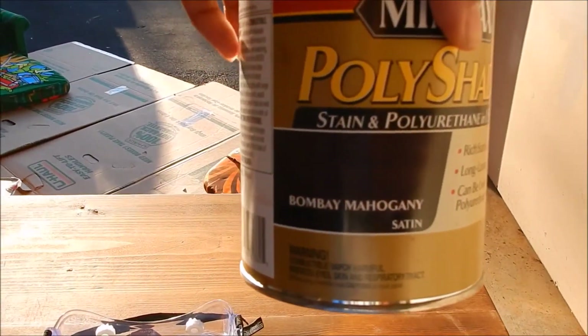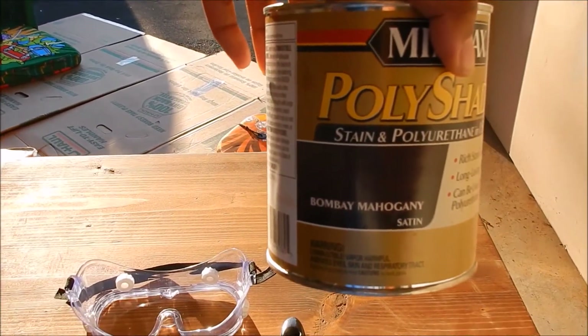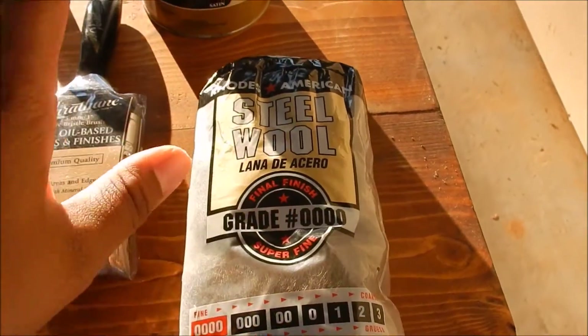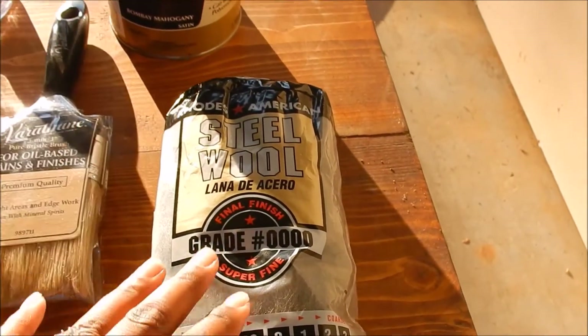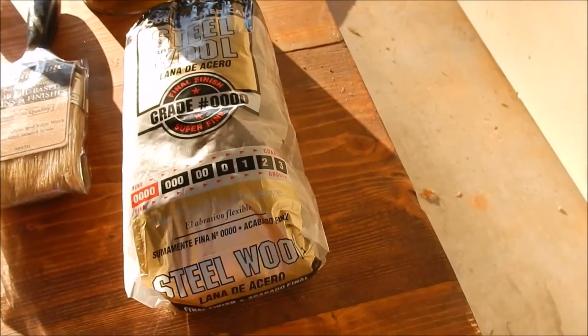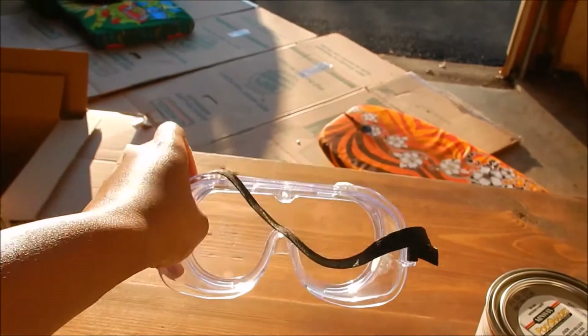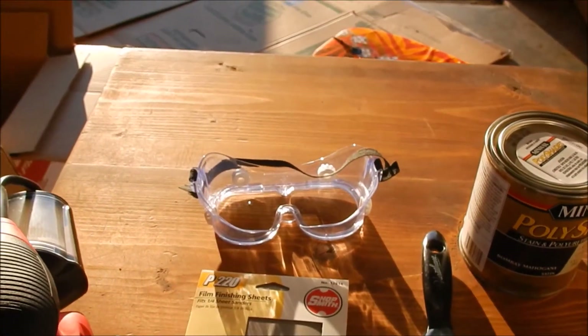It is in color Bombay Mahogany. I kind of want to go for a really dark stain. You're going to need steel wool, and that's just to do final sanding to kind of get into the smaller crevices. And I have safety goggles. Okay, so we'll go ahead and get started.